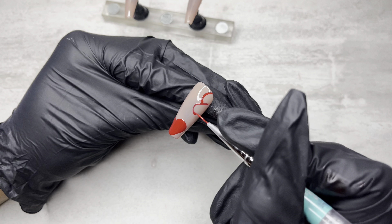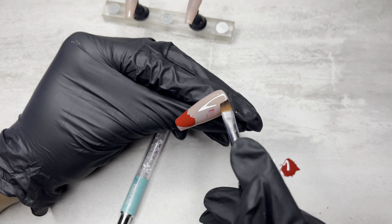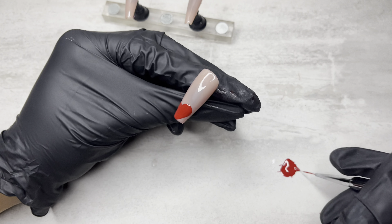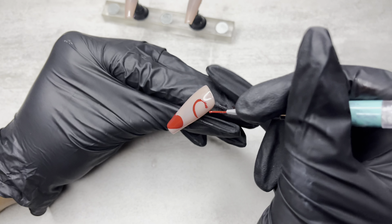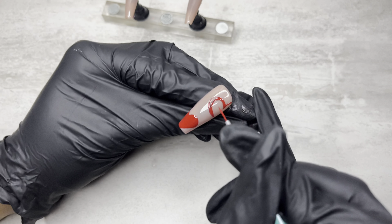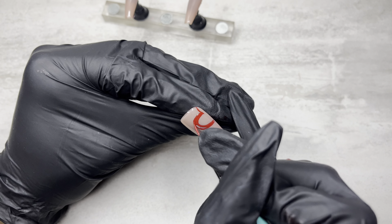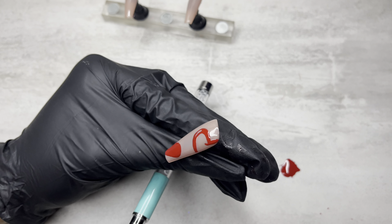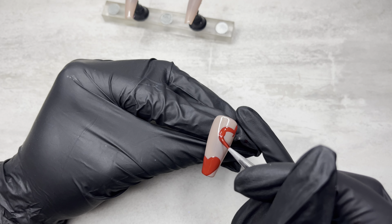I've talked about this before in other videos, but I'll go ahead and mention it again because some people might be new. The Karamea Gel Polishes that you see me use — I got those years ago from a local nail supply store when I first started doing nails. I started out with that brand because it was the cheapest thing I could get. It was $5, and you got the gel polish and the regular nail lacquer, two in a pack. I stocked up on every single color, and that's what I started with.